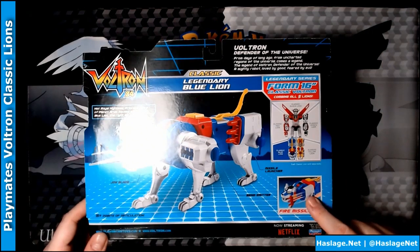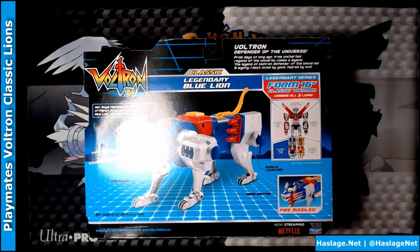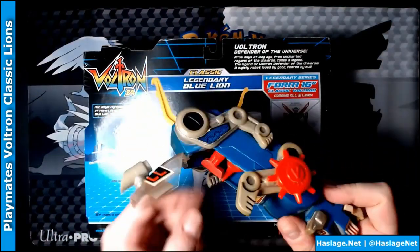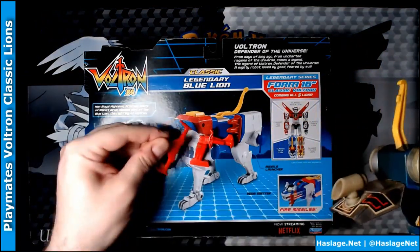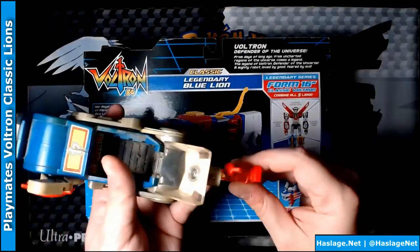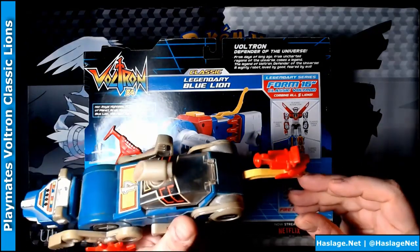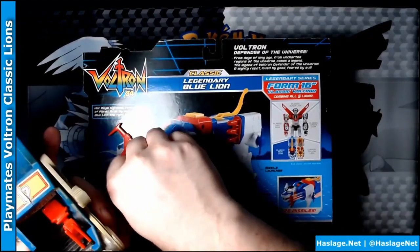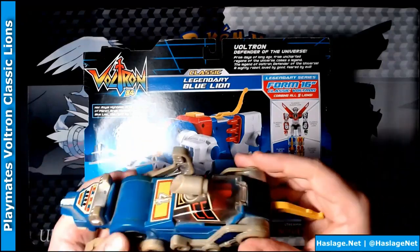I had a rocket launcher on the original, and if you see here — now he has a shield — but there's a missile or a gun of some type, and then that thing in the front. So these things exist in different ways, although this one mounts on the tail. All of them in the classic version had these same three pieces, regardless of which lion you were.